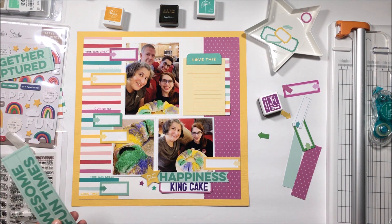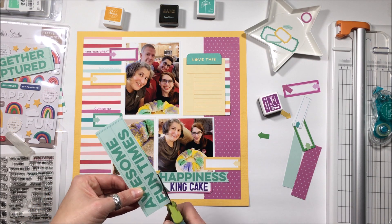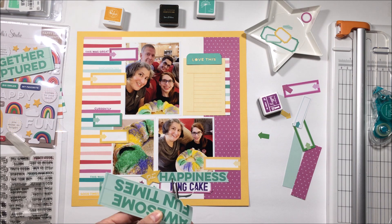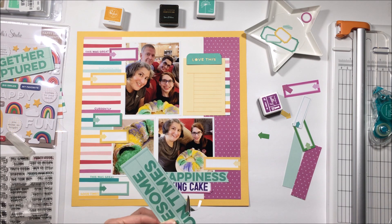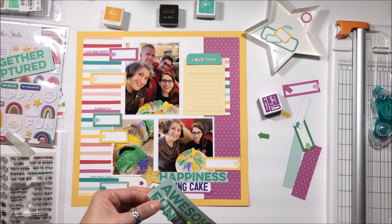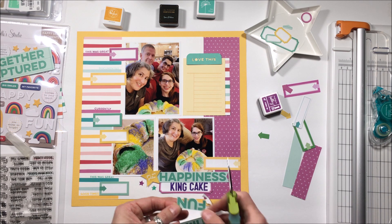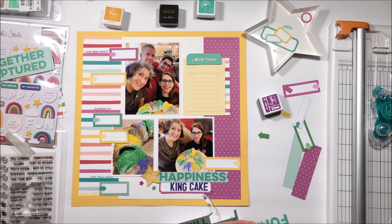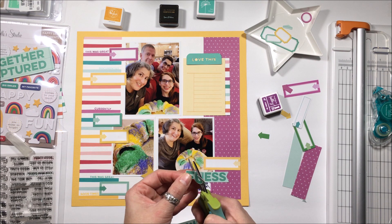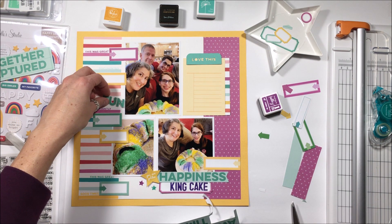You can see how the stars fill that trapped space and make it much better. I have this yellow label next to the king cake, and I often feel like I need to have things on labels. This one by itself on the right-hand side feels like it needs to be filled with something.